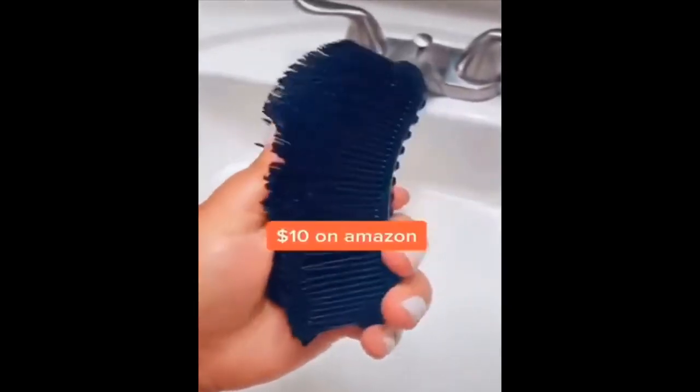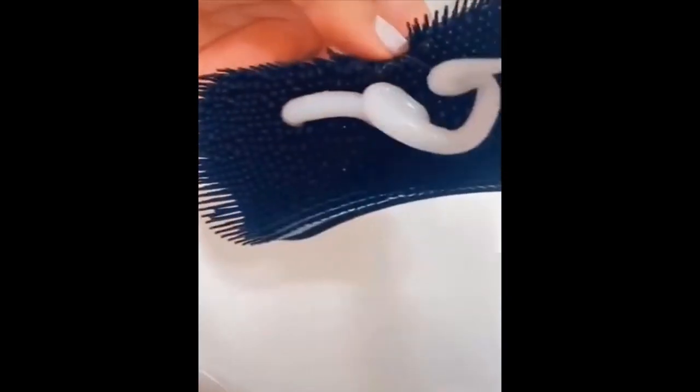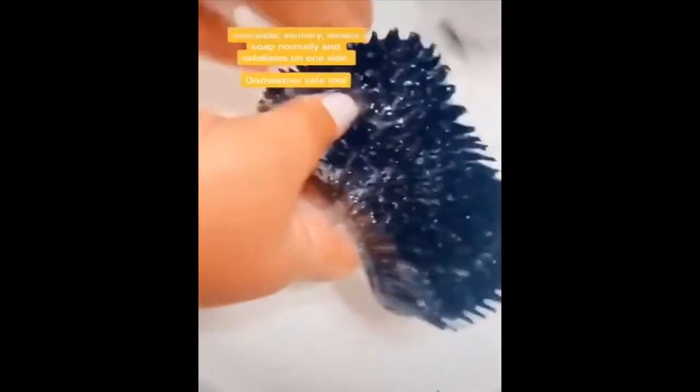This is a silicone loofah, about $10 on Amazon. You put soap on it and it really does lather. It's amazing, eco-friendly, reusable and washable. The other side is an exfoliator.